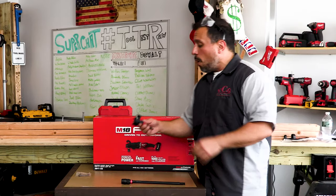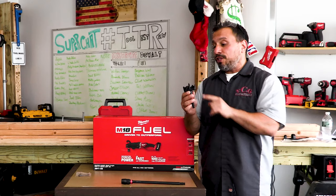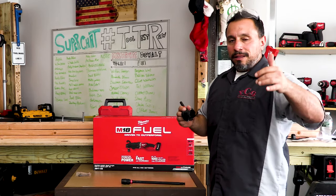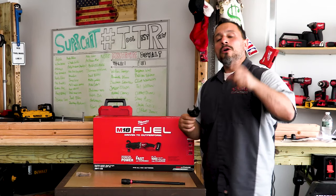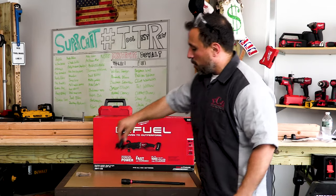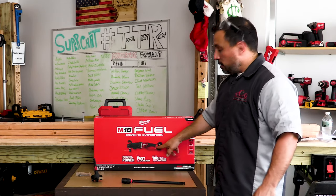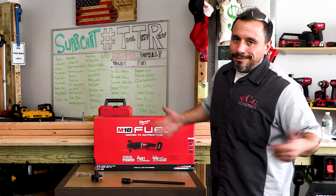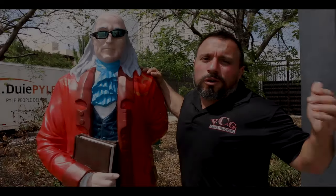Get subscribed, tap the bell, and tell a friend. I appreciate each and every one of you for being here — thanks a lot, we'll see you on the next one. Let us know in the comment section below: do you want to see the Super Hog unboxed, or should I just put it right out to the job? I'd love to unbox it here for you, but it's got to get to work.